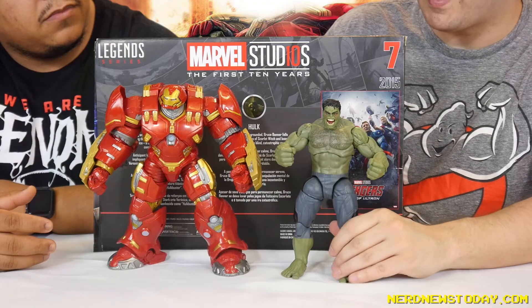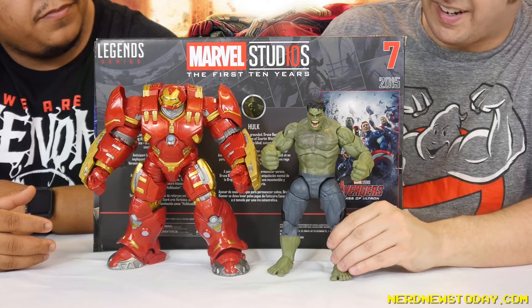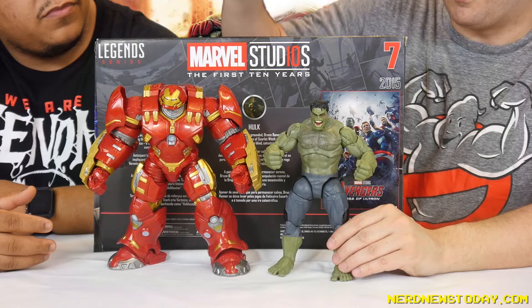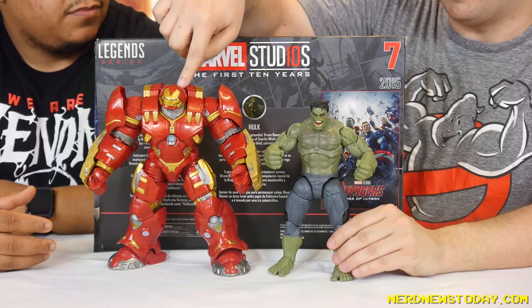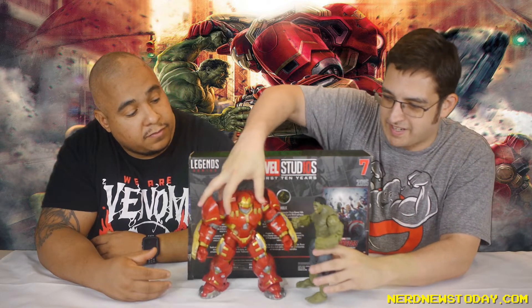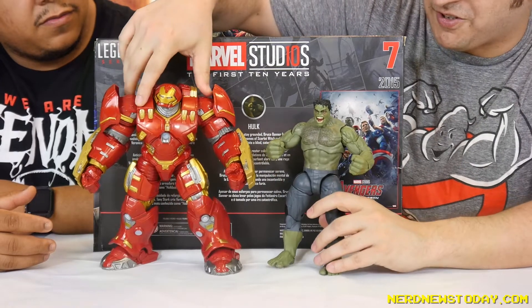Speaking of scale, they're actually pretty close. The Hulkbuster armor is supposed to be bigger than the Hulk, and they're almost there — though it looks like they're about even in size, unfortunately. If we were going to be screen accurate, he should probably be as tall as this box. But that's if you want to really nitpick, because regardless, face to face it's still pretty good. And the Hulkbuster is really imposing next to Hulk — they nailed that part.